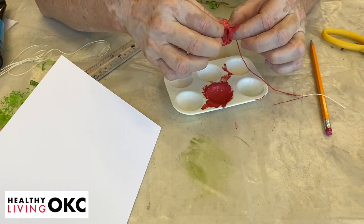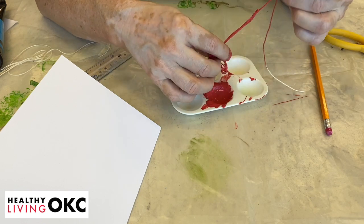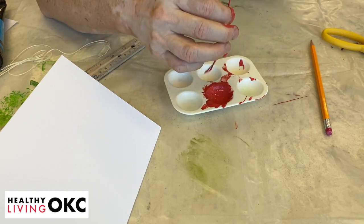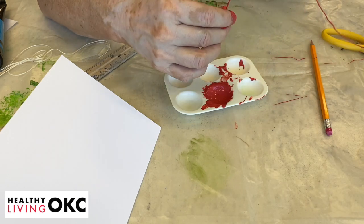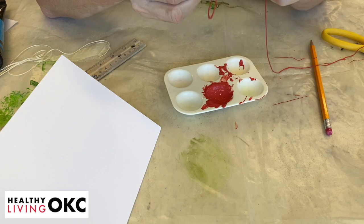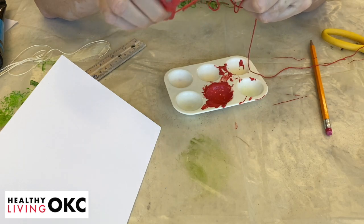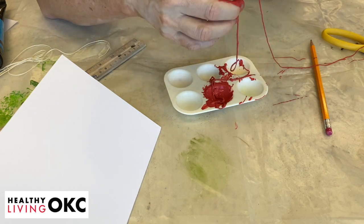If it gets tangled a little bit, just go slower — that will sometimes happen. We're going to come all the way out here like this. This is the part that kids like the most. You can take them outside and do this if you want, so that when they've flopped it around, it wouldn't be on your kitchen table.